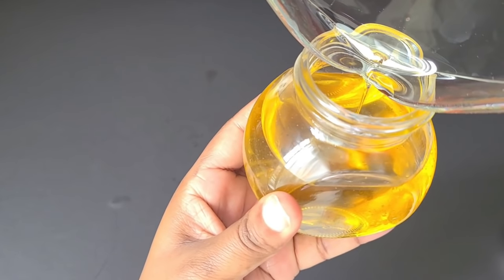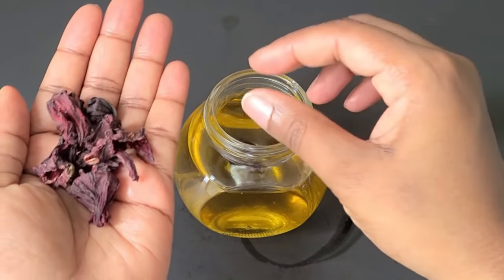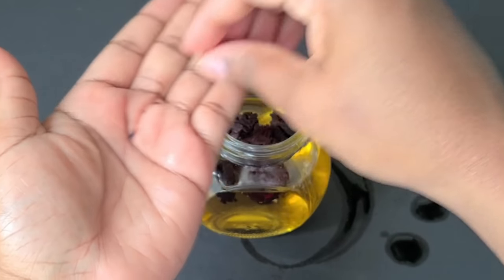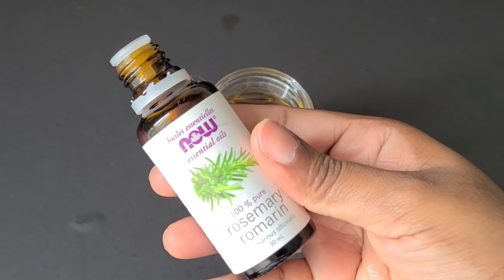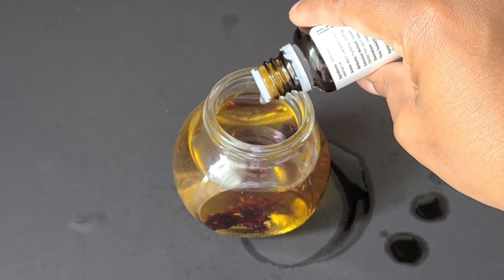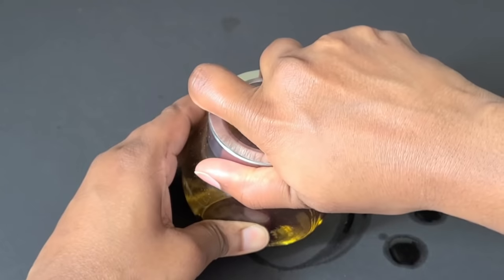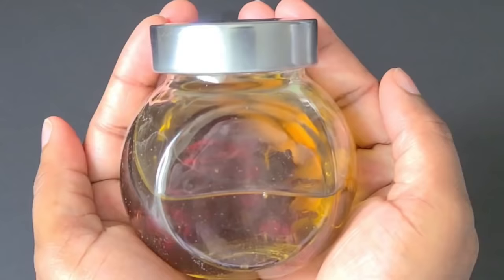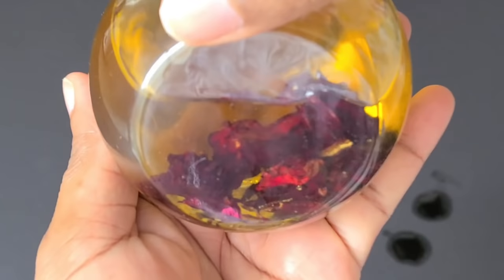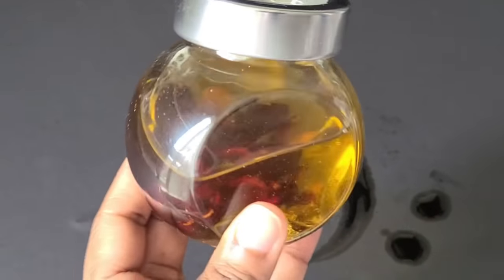I'm going one step further and adding some hibiscus leaves so it looks pretty and continues to infuse as it stores over time. Then I'm adding my rosemary oil — about five or six drops, which should be sufficient. Give it a little shake and — doesn't that look luxurious? I mean, this is expensive-looking and so good for your hair.